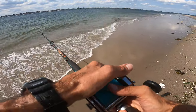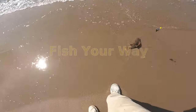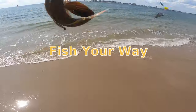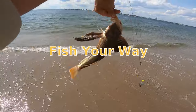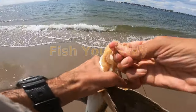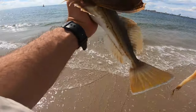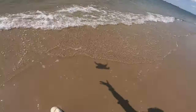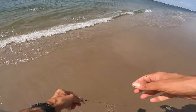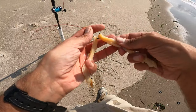Gonna start short. Definitely got robins. Working with clam strips — a whole lot of fluke bait. We'll catch these all day if need be. Smaller robin than what we've been getting, but they're all the more fun. Using the clam — the clam definitely has got staying power. It lasts a long time.